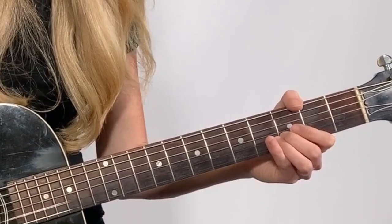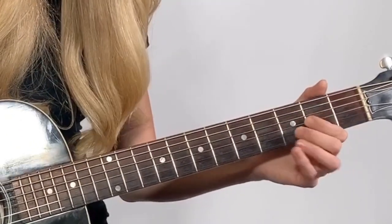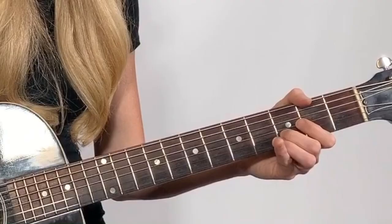Now let's learn the second phrase. It starts in the same place as the first phrase. Play second string, third fret. Then second string open. Now move up one string to the third string and play that open. Then go back to the second string and play that open. Then go back up to the third string and play the second fret. So we have: second string third fret, second string open, third string open, second string open, third string second fret.